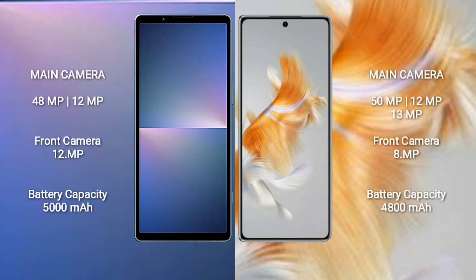Sony Xperia 5 Mark 5 features a dual camera setup: 48 megapixel plus 20 megapixel, and front camera 12 megapixel. Huawei Mate X3 features a triple camera setup: 50 megapixel plus 20 megapixel plus 13 megapixel, and front camera 8 megapixel. Sony Xperia 5 Mark 5 has a 5000mAh battery with 25W fast charging. Huawei Mate X3 has a 4800mAh battery with 66W fast charging.